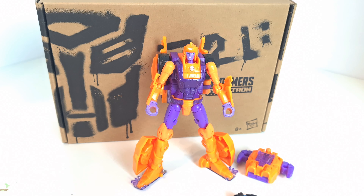Hi, welcome back to a Transformers toy review. We're taking a look at a Generation Select figure. This is Autobot Lancer, from the War for Cybertron trilogy line.